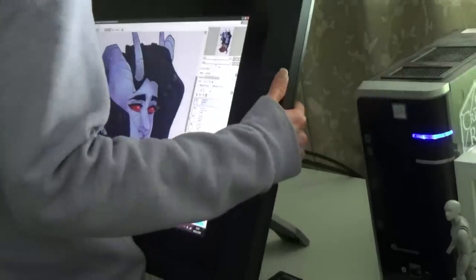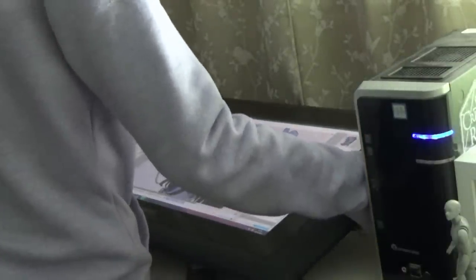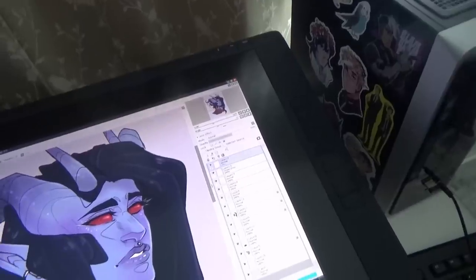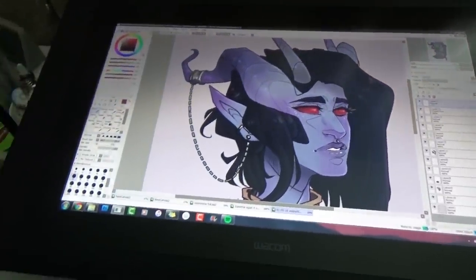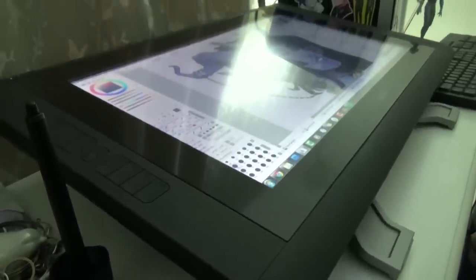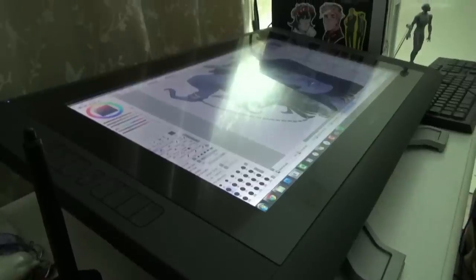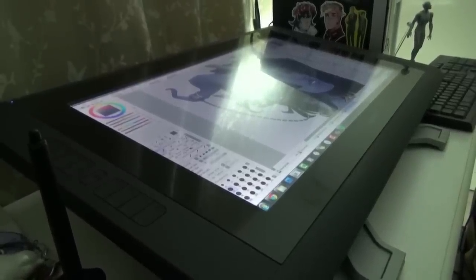The stand can also be leant back to allow you to work at different inclines. If you press the levers at the back in, you can push the tablet down into several different positions as far as a 65 degree angle, so if you prefer to draw on more of a horizontal angle or have a second screen you want to look at above the tablet while you work, that works really well. I've found that there's no definitive click when you do this, so it can be a bit hard to know when you've got the tablet into the right position, but it doesn't move once it's there.